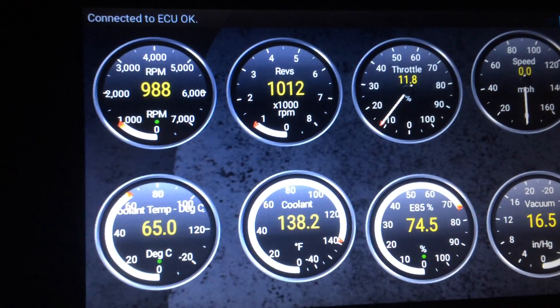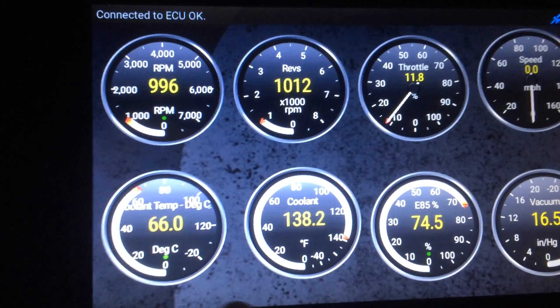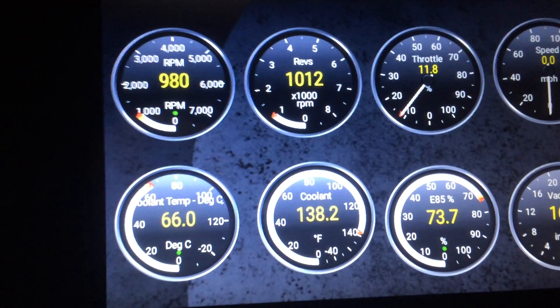But the Mute gauges are working, as you can tell by the RPM. Now this gauge, which is in Celsius only, and the gauge which is my primary concern — the E85 percentage — that works.